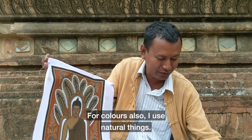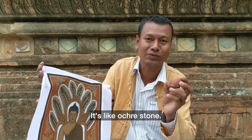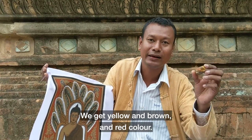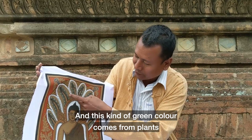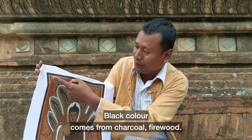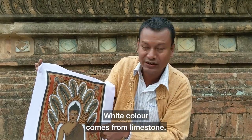The color is also natural. This we found near the river — it's like an ochre stone. We get yellow, brown, and red color. This kind of green color comes from the plant, like tamari leaf. Black color comes from charcoal firewood, and white color from limestone.